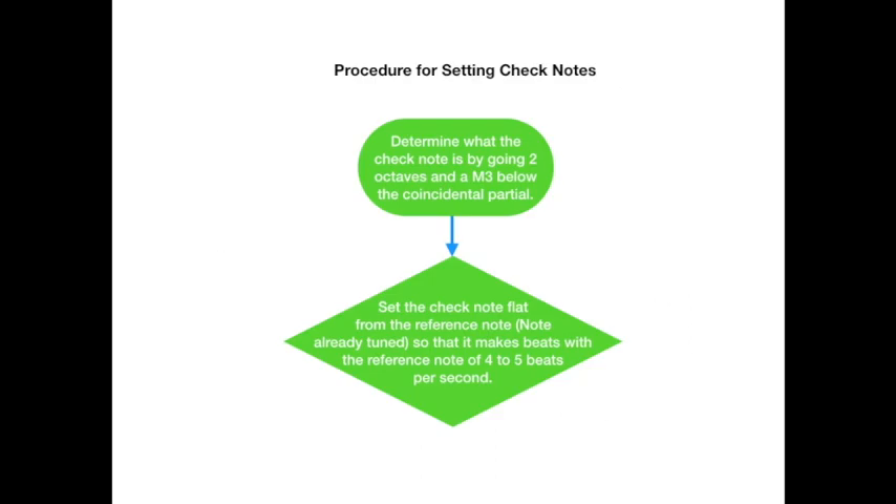This is the procedure for setting the check notes. First, determine what the check note is going to be by going two octaves and a major third below the coincidental partial. Whenever we play an interval note, there will be a coincident partial — a partial that belongs to both partial series above each note. To get the check note, you just go two octaves and a major third below that coincident partial. The next step: set the check note flat from the reference note so that it makes beats with the reference note of around four to five beats per second.